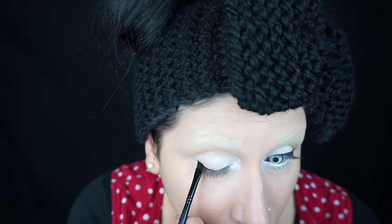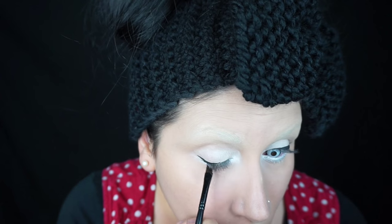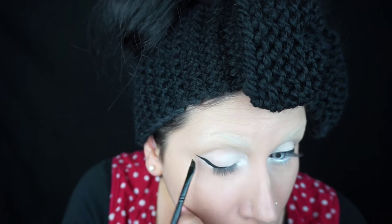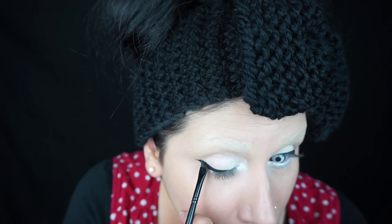Then I did a basic cat eye with some gel liner and a flat liner brush. If you're not used to such a large wing, it just takes practice — just use short strokes and go back and forth until you get it as even as possible.